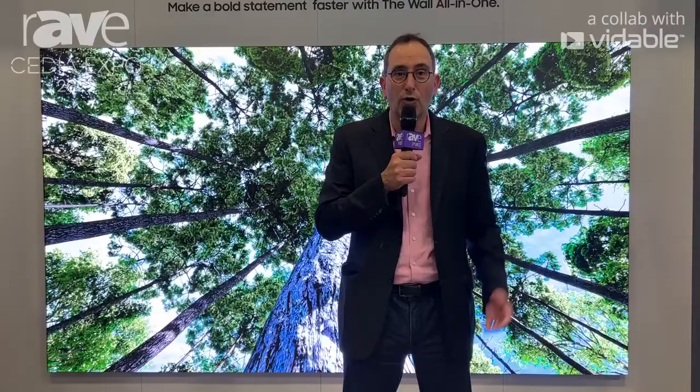Hi, I'm Harry Patz, Jr., Senior Vice President and General Manager for Samsung's Display Division. Welcome to CES. We're so excited to be able to share a little bit about our The Wall All-in-One. What you see behind me is the latest incarnation of our The Wall technology.